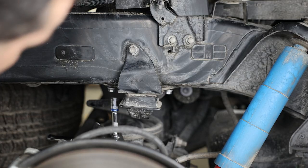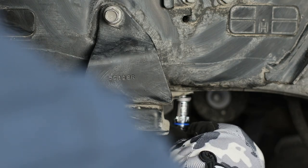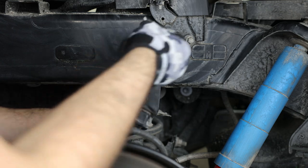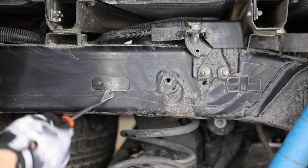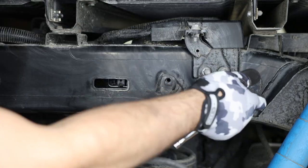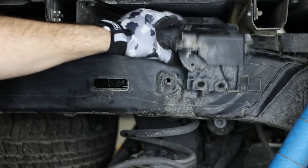Start by lifting the truck and supporting the frame with jack stands. Then remove the factory bump stops from both sides by removing the three 12-millimeter bolts — one on the side of the frame and two on the bottom. Next, remove the plastic covers on each side of the frame using a small pry bar or screwdriver to pop them off. Then remove the module from the frame on the passenger side by removing the two 12-millimeter bolts and tucking the module to the side.